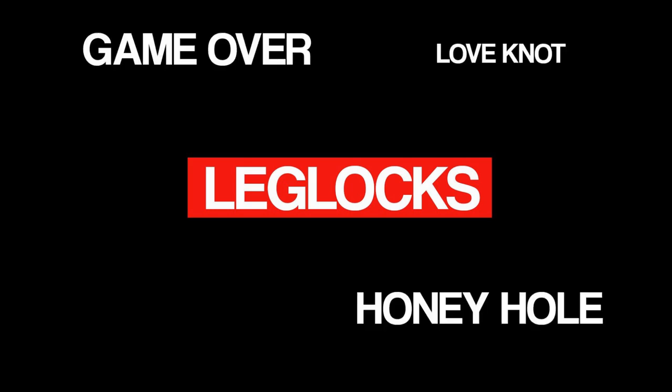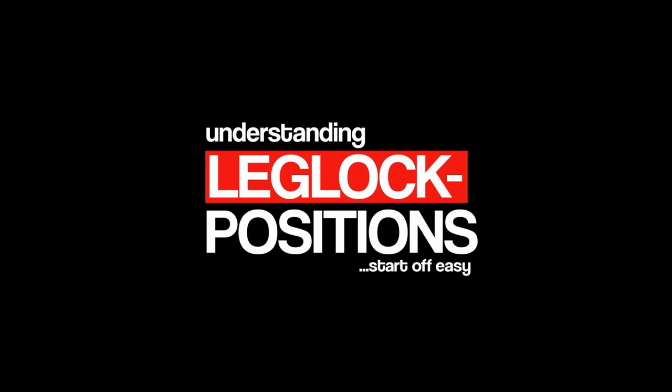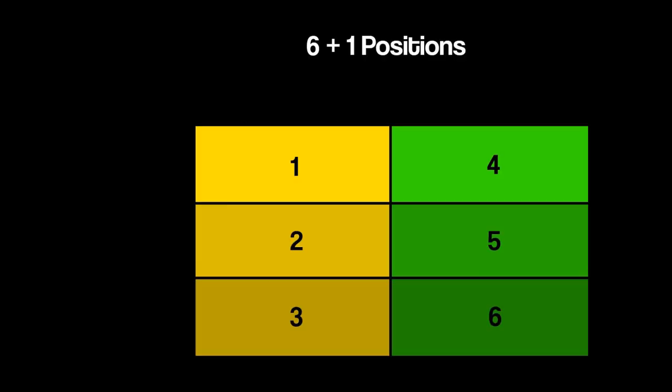Hey there. Leg locks and leg lock positions are highly discussed at the moment, and with names like Loveknot, Honeyhole, or GameOver, it is not easy to understand what the leg lock positions look like and how they are connected. I would like to help you get more comfortable with leg locks and make your start easier. Therefore I made a chart which breaks down all the leg lock positions to some basics. In this video I will show you 6 plus 1 positions, and as you will see, all the other positions are just variations of these 7 basic ones.